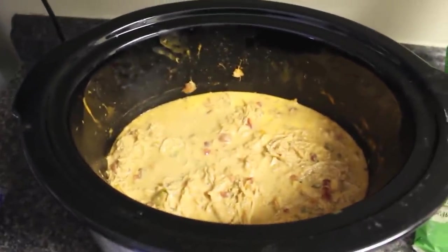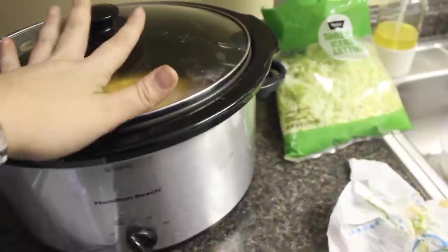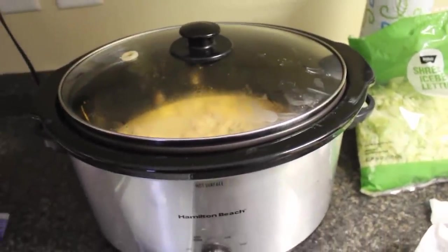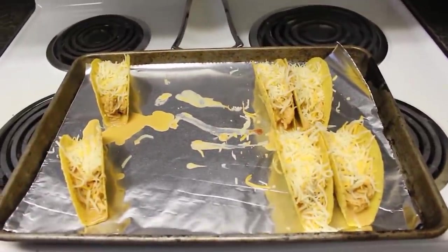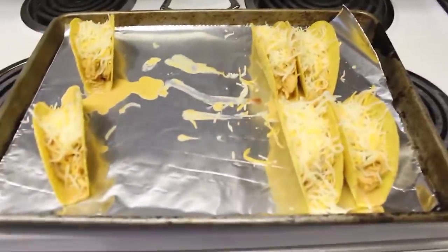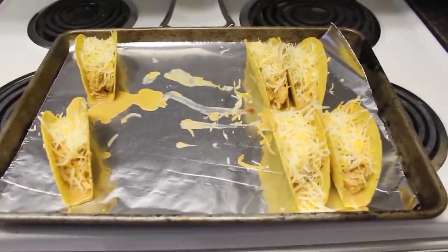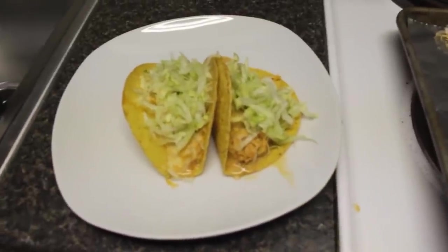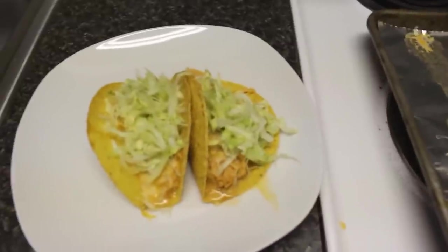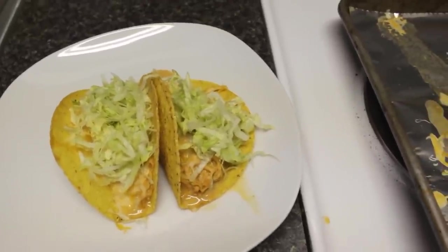This is what it looks like — doesn't it look delicious? If you want it less soupy, take out more liquid, but I personally like it this way since I'm serving it over rice tomorrow. Today I put it in taco shells with cheese and baked at 350°F for about five minutes. You could also eat it as a keto dish by itself. It is absolutely delicious — you have to try this recipe.